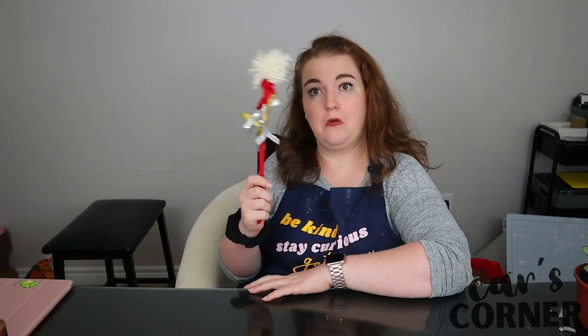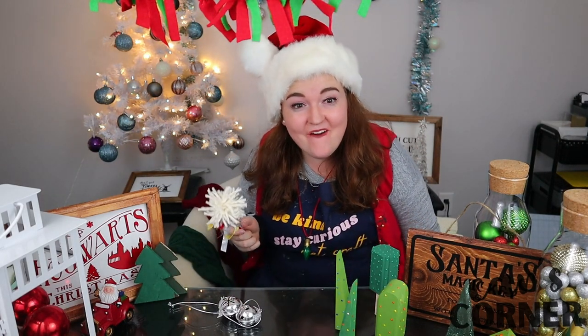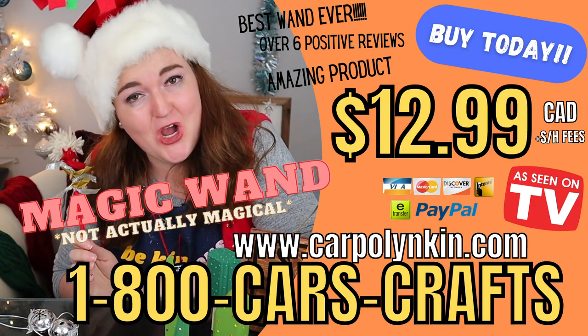What's this? A magic wand that I could just wave and it would make me feel more festive? Oh my gosh it worked! Buy your own Christmas magic wand for only $12.99 and shop now at carpolinky.com.